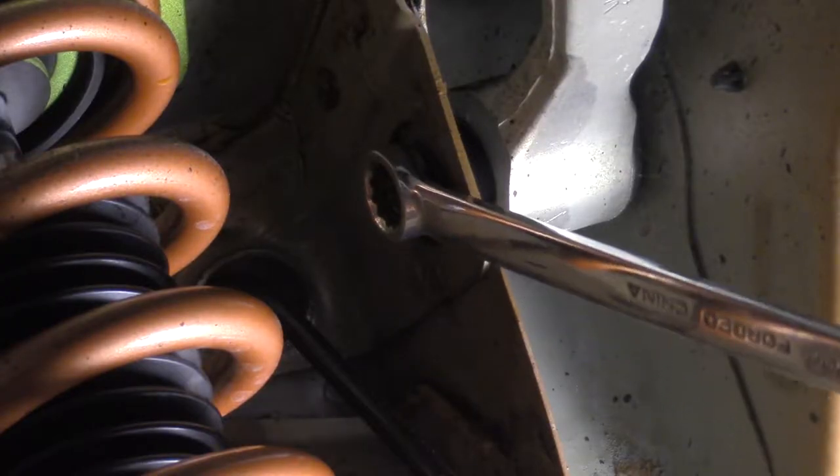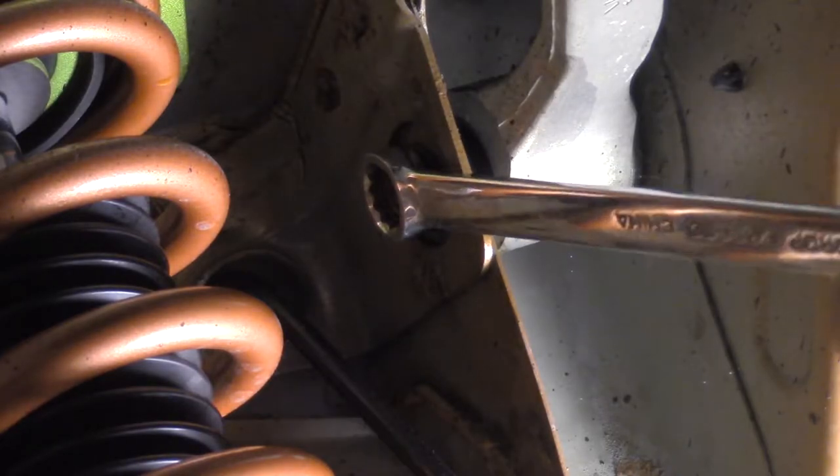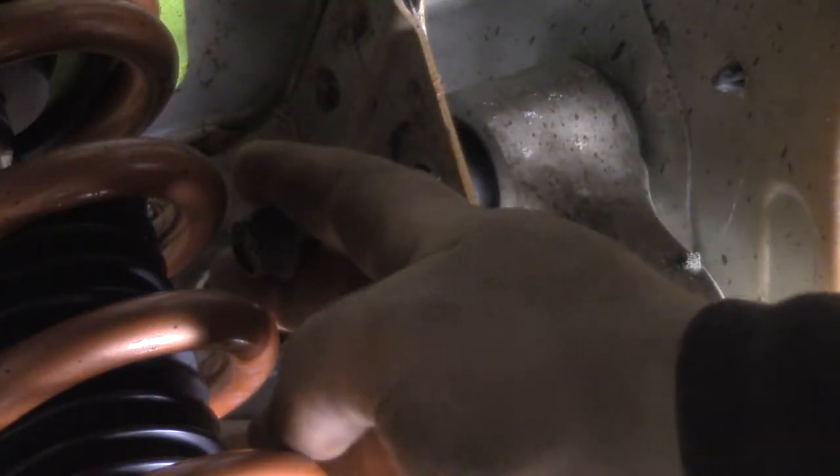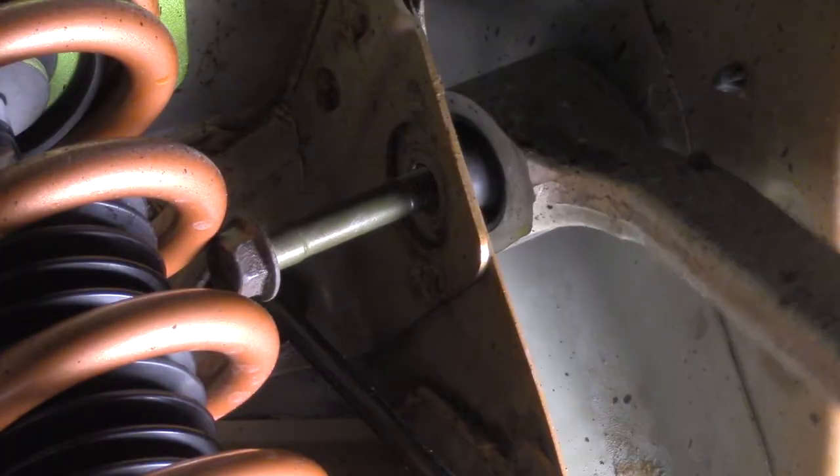Do the same for the other bolt. This side is tight to the coilover as well, but eventually you can wrestle it loose and remove the factory control arm.